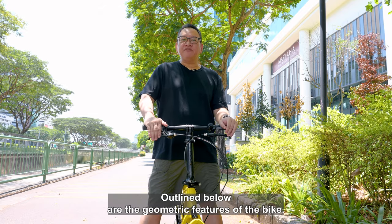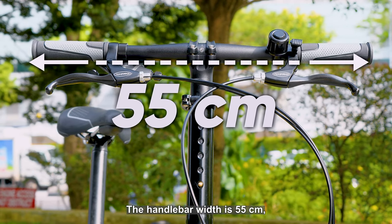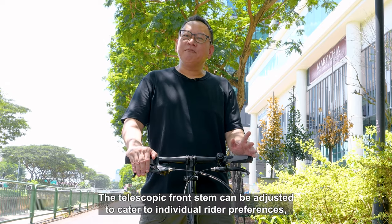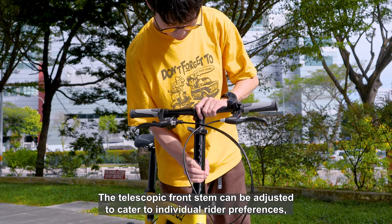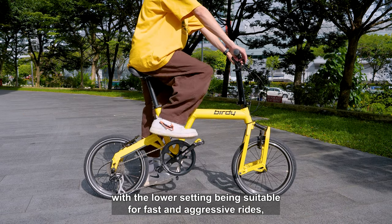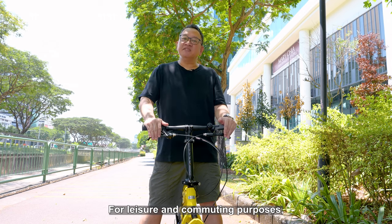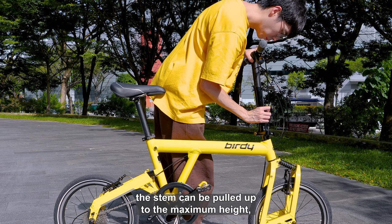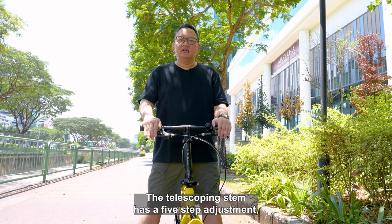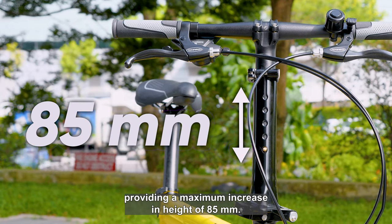Outlined below are the geometric features of the bike. The handlebar width is 55cm and it falls within the approved dimensions of the LTA. The telescopic front stem can be adjusted to cater to individual rider preferences, with the lower setting being suitable for fast and aggressive rides similar to a road bike. For leisure and commuting purposes, the stem can be pulled up to the maximum height, offering an upright and comfortable riding posture. The telescopic stem has five-step adjustment, providing a maximum increase in height of 85mm.